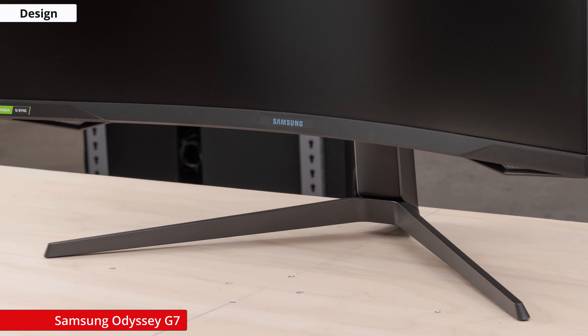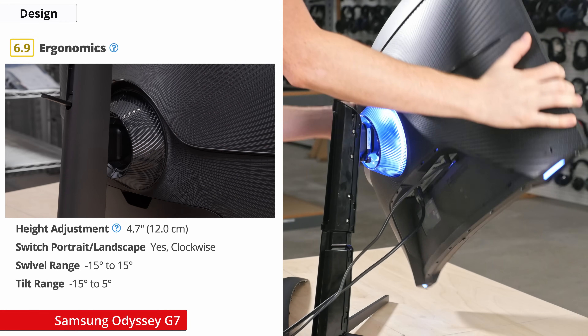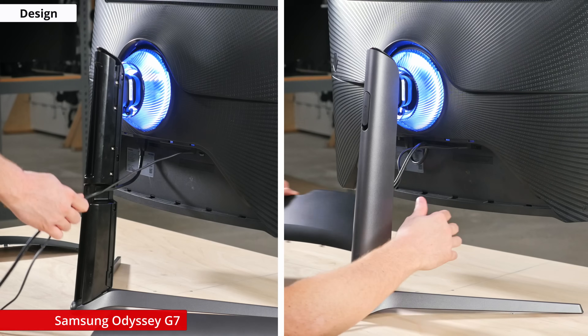The stand is pretty solid and has a decent range of ergonomics. It has good height adjustment, passable swivel and tilt range, and you can even rotate the display for portrait use, which is rare for curved monitors.